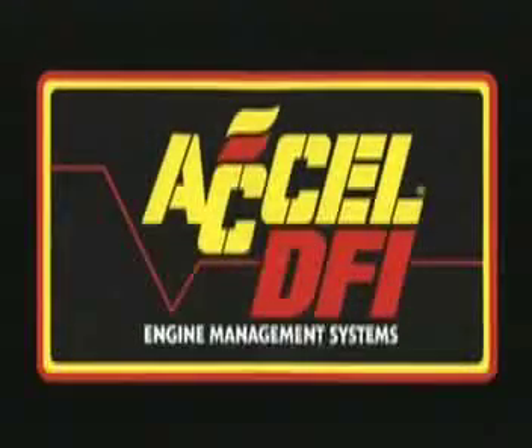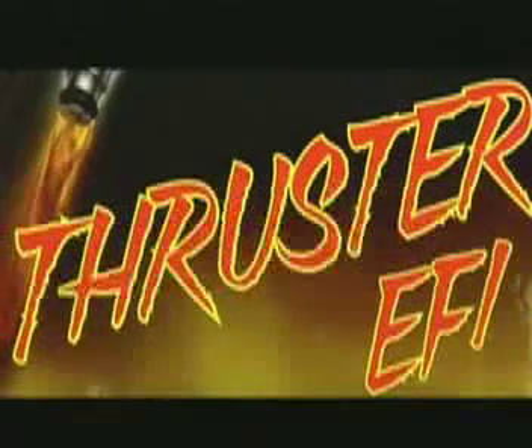Welcome to EXCEL, TFI, Thruster, and Gen 7 Engine Management Systems. And now, here's your host, Mark Remmel.